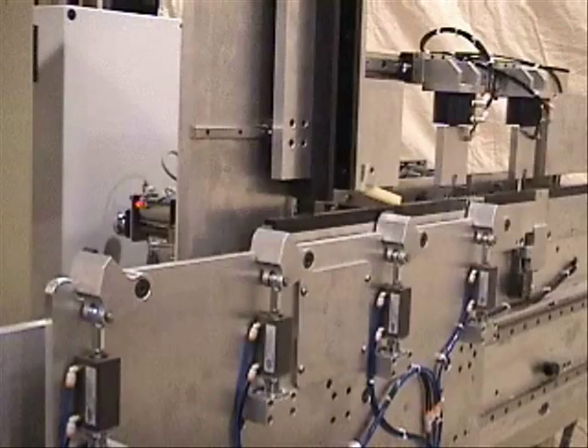The machine uses walking beam technology to move the parts through the machine. No feet, chains, or any other similar parts are used. This allows the machine to always be accurate and protects parts from related damage.